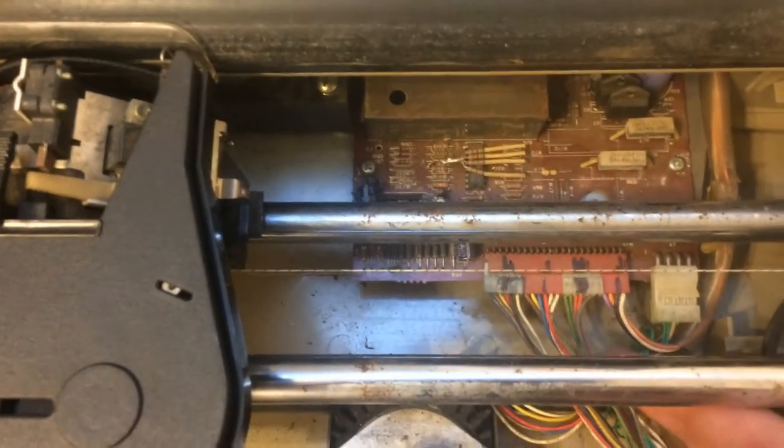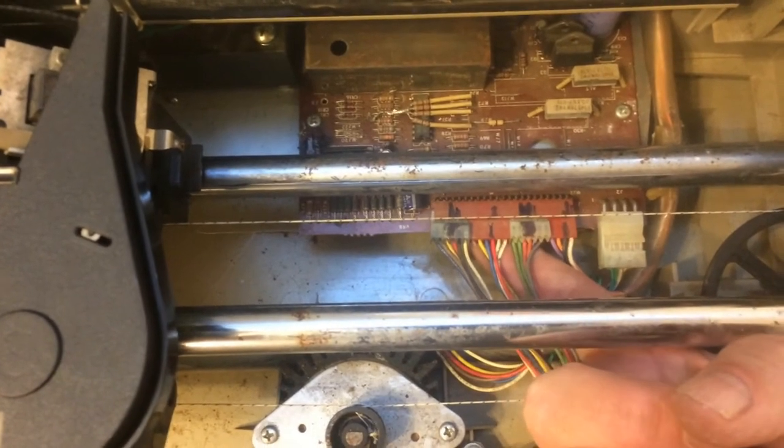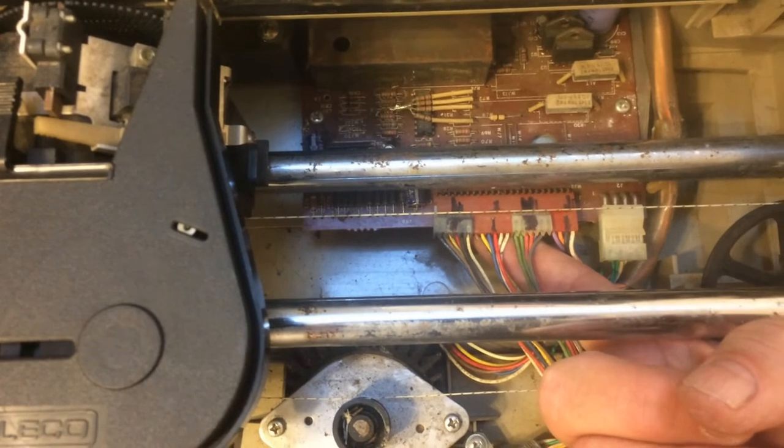See the connectors down here? If I put my finger on it and lift up — we have bad solder joints.